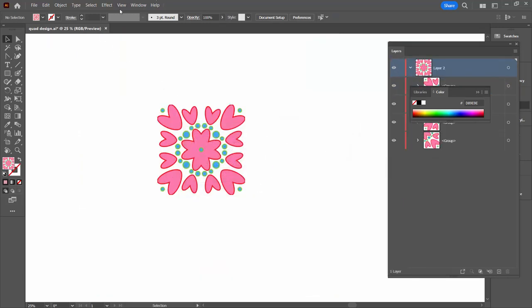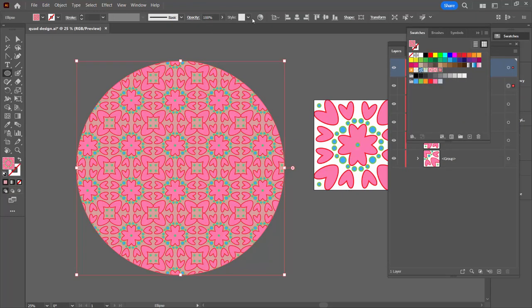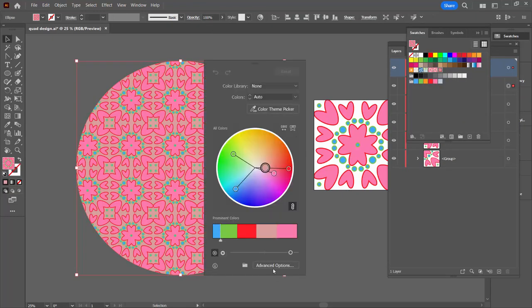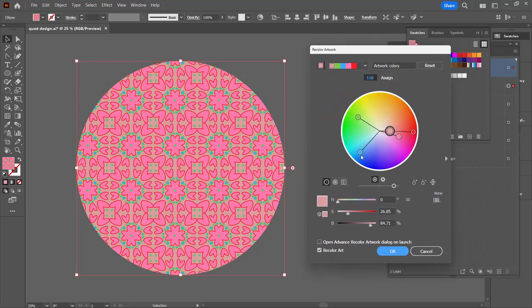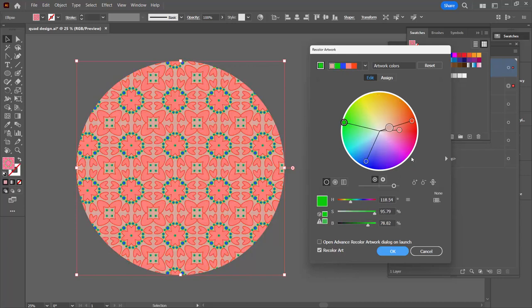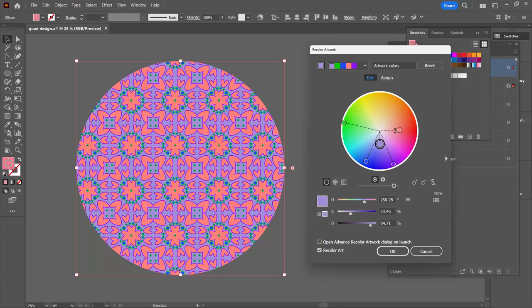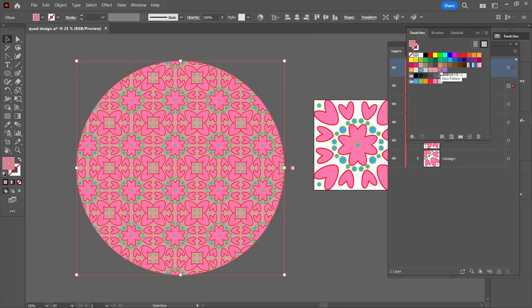Let's bring back our artboards and create a shape into which we can put our pattern. If we go up here to Recolour Artwork, we're going to be able to recolour the artwork. Using the edit options I can drag around to just remap the colours, or I can individually change the colours by clicking Unlink Harmony Colours. I can create a design that's more in the blues and purples and click OK — and that will give me the original pattern plus this recoloured version of it.